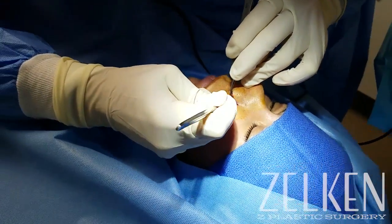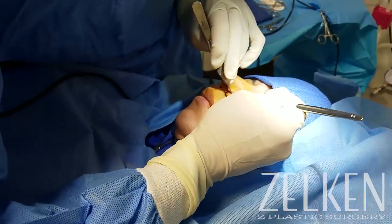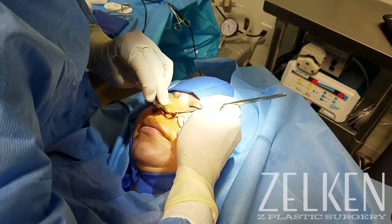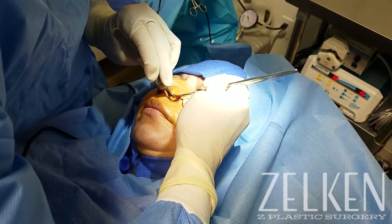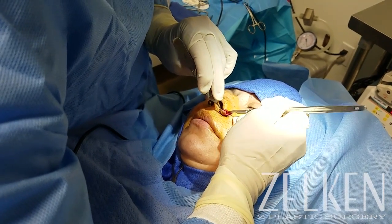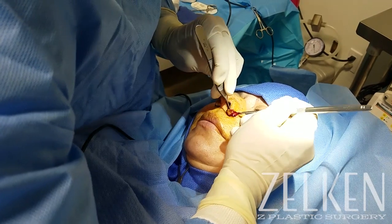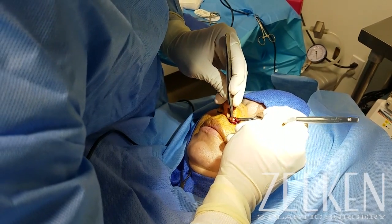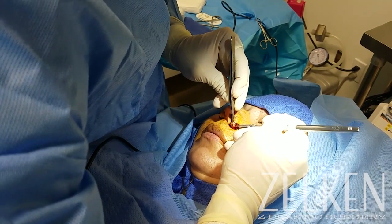Once the patient is comfortable and relaxed, it really should be like a spa environment for the patient. Even though there's going to be some pressure that she feels, possibly some sense that she smells and some sounds that she hears, the procedure should be very well tolerated. If the patient is uncomfortable whatsoever, stop, apply more vasoconstrictor, and then resume after the vasoconstrictor and the numbing medication have time to take effect.